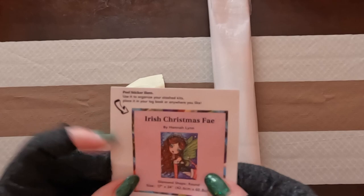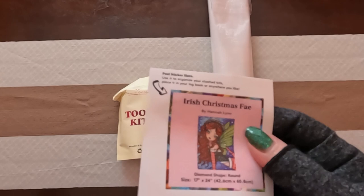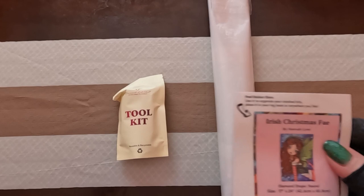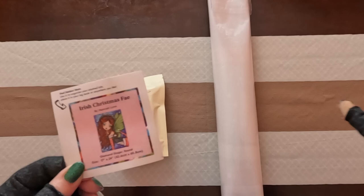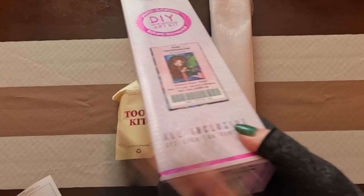The first thing we have is our logbook sticker. If you don't know what a logbook sticker is, it's essentially a sticker that you can put on your logbook. You can write details: start date, end date, how many colors, what your dots are on the diamond painting itself. I personally put this on the bottom of my box so that way I can keep track of what I have. You could also put it on the top of the box, the side of the box, or just throw it to the trash.